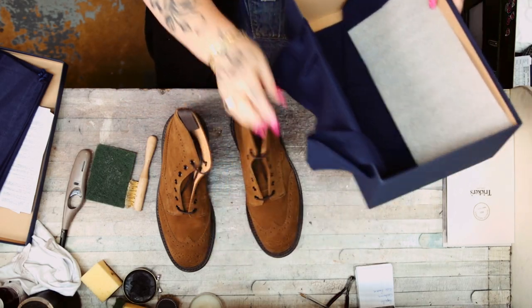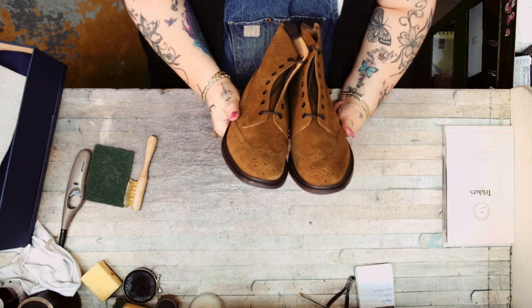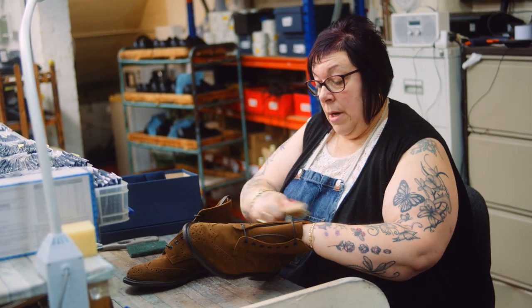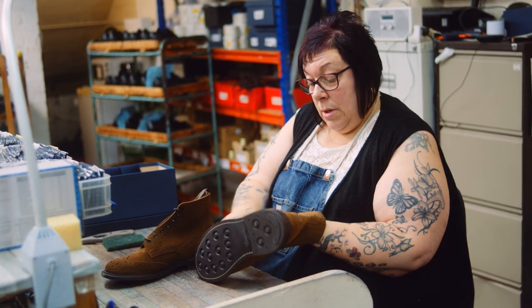Here we have a Snuff Repello suede. The way we treat these is with the suede brush. You just go — don't be scared of using your suede brush on them at all.